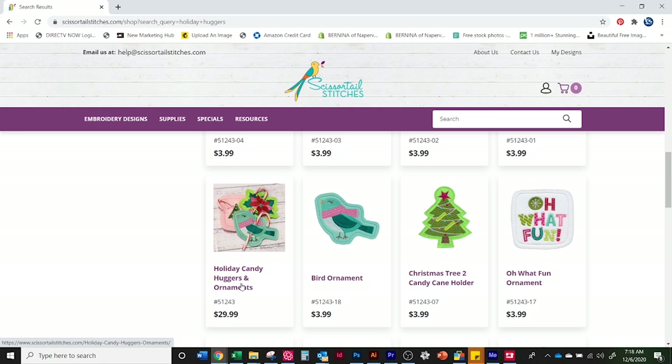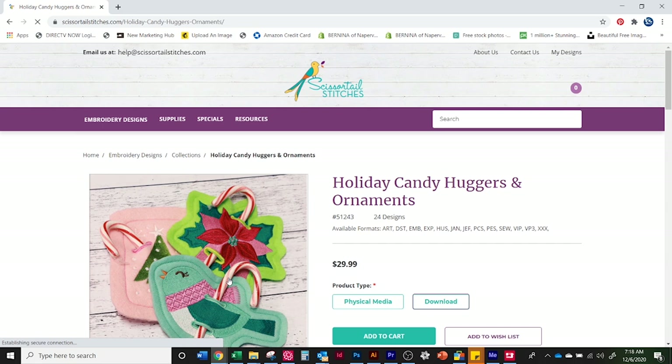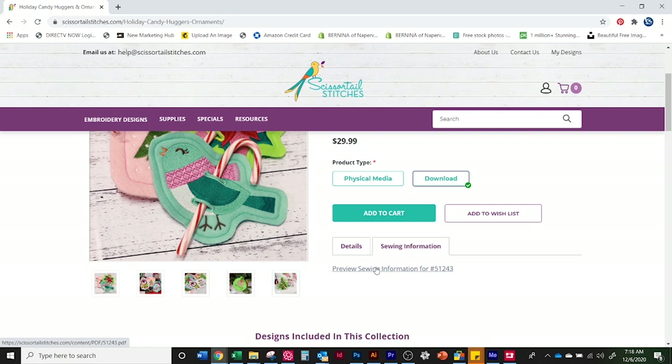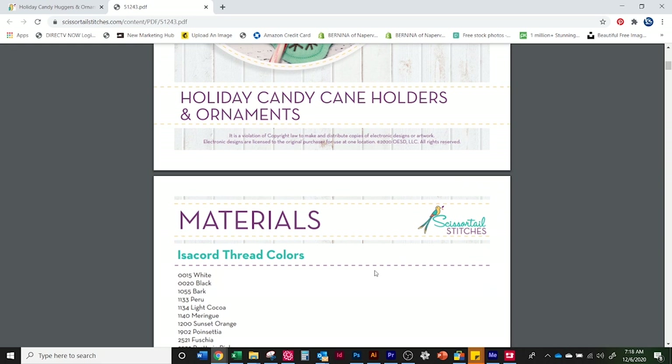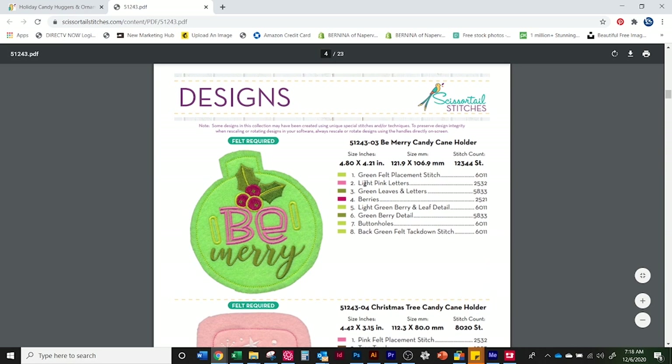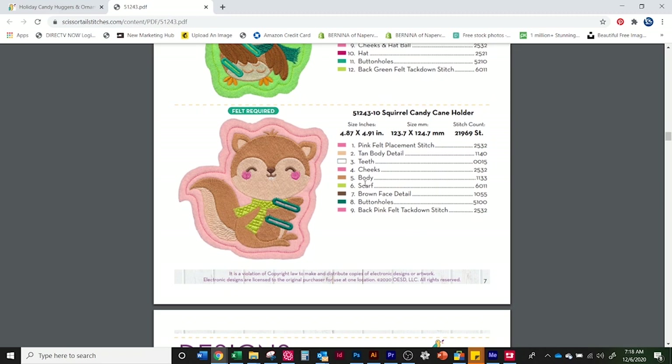If you just want to go online and download the sewing information, it comes on the CD and USB stick, but you can also get it here — just click on the preview. Then you can print it out, and it gives you all of the threads that the folks at Scissortail Stitches use to stitch out the designs, plus all of the sewing information for each design. And there's our little bunny — that's the one we're going to stitch out today.